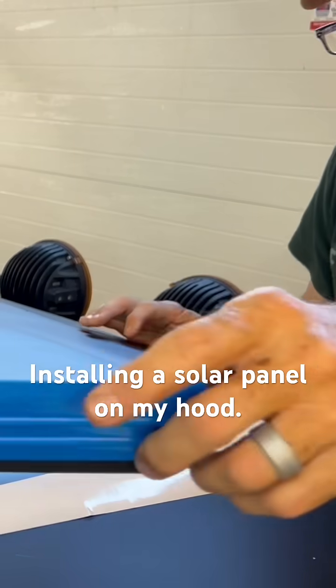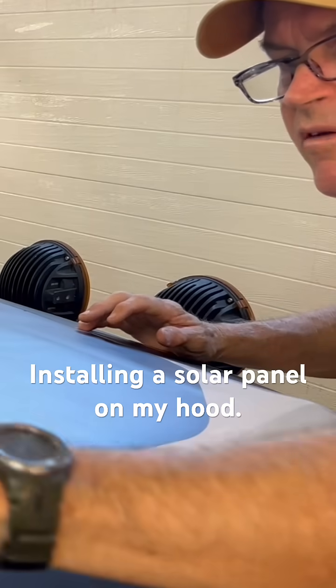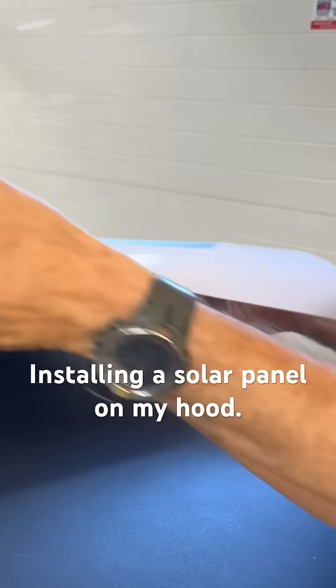I'm going to get the panel off here. You can see I've marked the corners, and I'm going to lay this down.